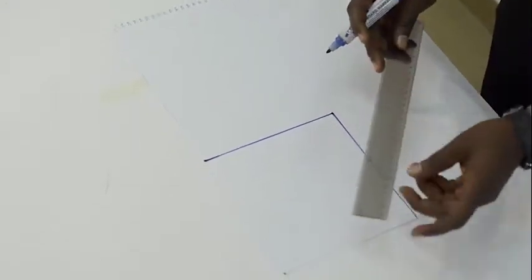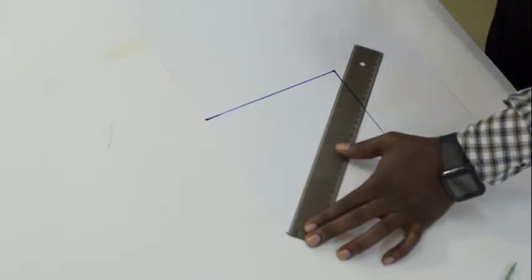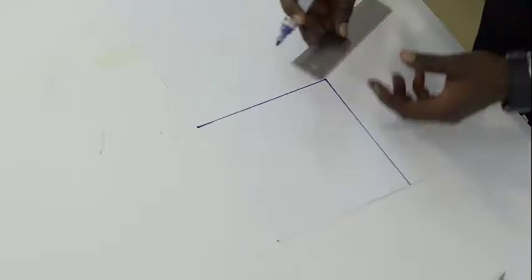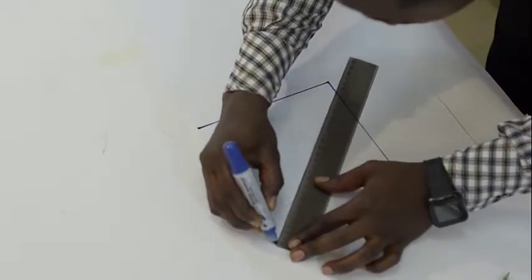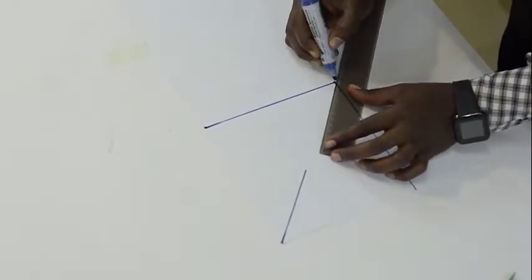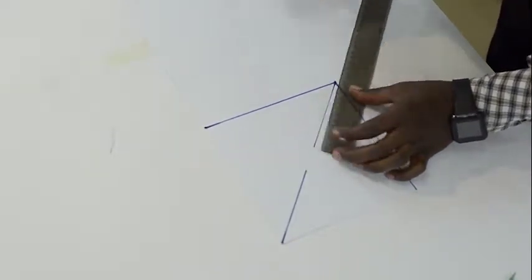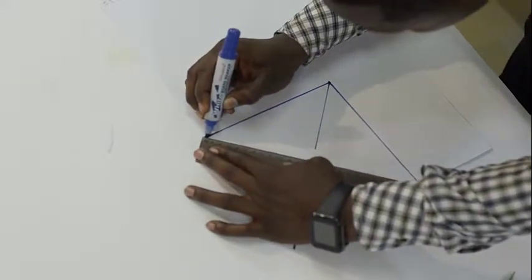We take a diagonal line from the edge of the top corner to the down right. By here we use 11 cm from the top. And another 11 cm from the down. We take the same measurements for the top right and the down corner.